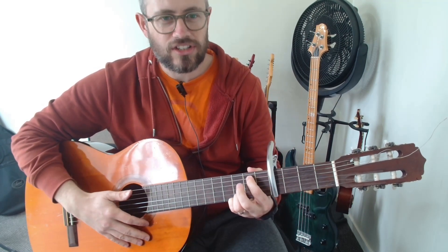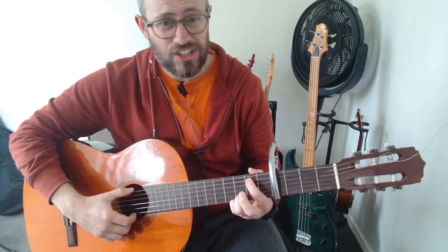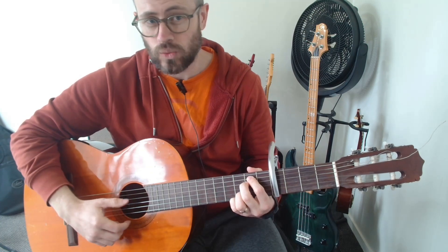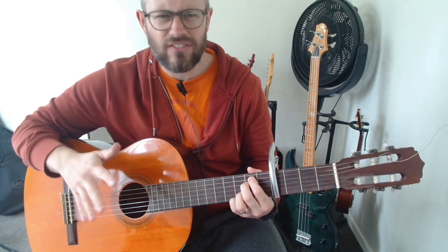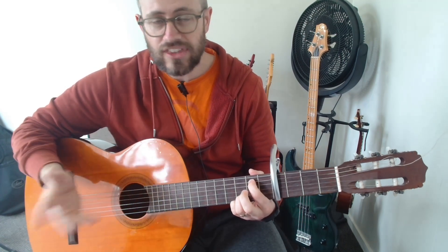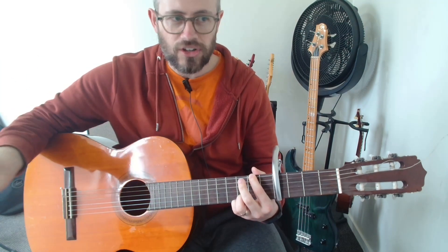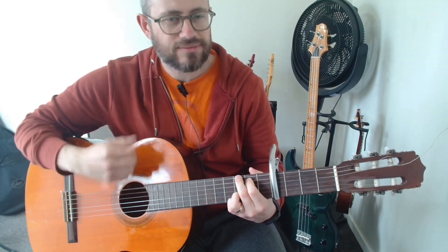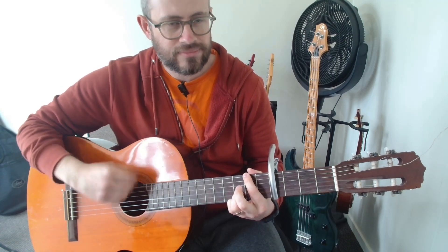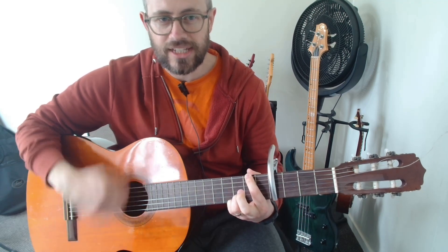Then we've got E minor 7. You can do it two ways: you can just use one finger on the A string at the second fret, or you can put your middle finger underneath it as well — they're very similar, so it's whatever you feel like. After that you go back to your G slash F sharp, and that's the verse: G, G slash F sharp, E minor 7, and G slash F sharp again.